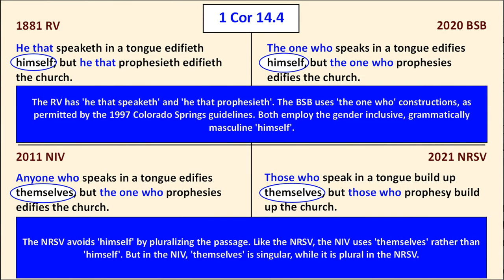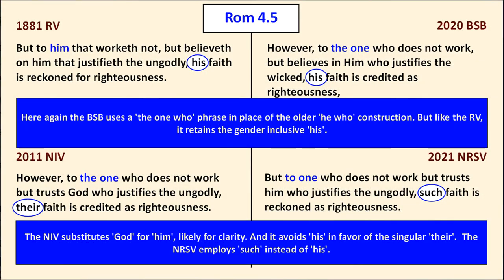Next, in 1 Corinthians 14 for 'the one who speaks in a tongue,' the older translation has 'he,' but the Berean Study Bible uses 'the one who' in both instances — the approach permitted by the 1997 Colorado Springs guidelines. It does not use the plural or singular 'them' approaches that the NIV and NRSV use. In Romans 4:5, we again see the 'one who' construction, but it retains 'his' rather than using 'their' or similar constructions.